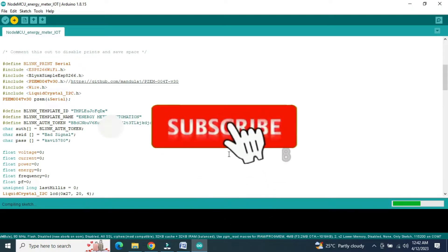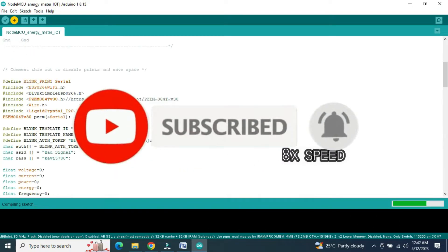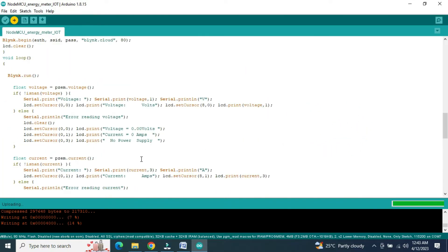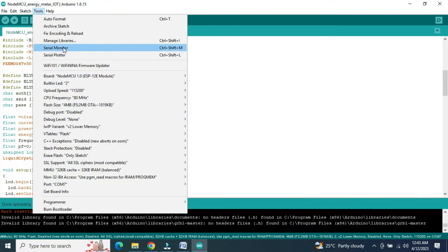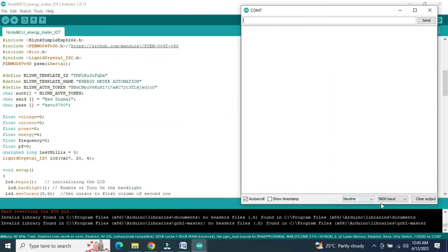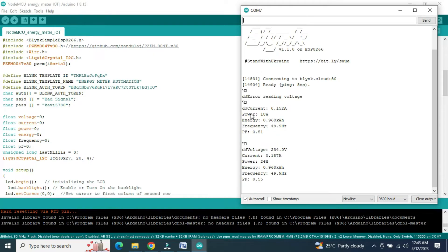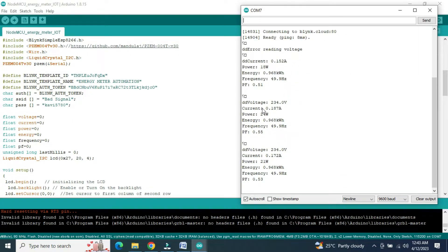If you are new to my channel and not subscribed, click subscribe immediately and hit the bell button so that you will not miss my new project videos. Please comment below — your comments are very valuable to me. Now the code is uploaded. Let us see the values from the serial monitor at 9600 baud rate. It starts with Blynk and shows the values: the voltage is 234V, current is 0.187A, and power is 21W.